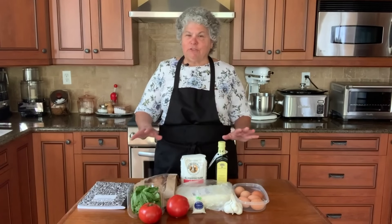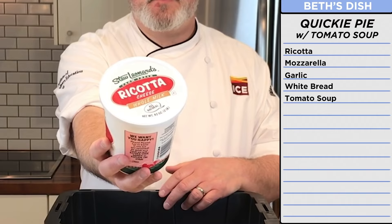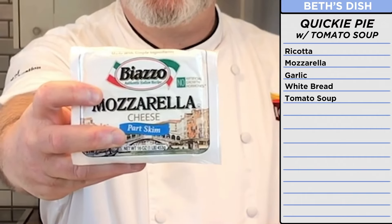In my family, grilled cheese is called a quickie pie. We just call it dinner. Some ricotta cheese, garlic, mozzarella, and tomato soup.